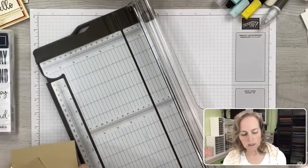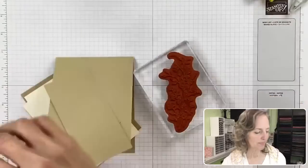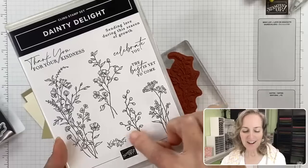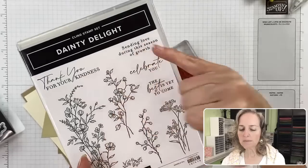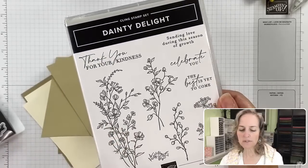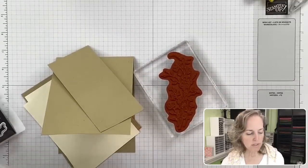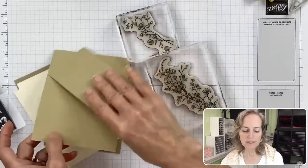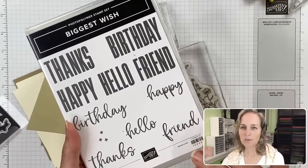The stamp set today is Dainty Delights, which has lots of beautiful fine-line floral images you can color in, plus sentiments like celebrate, thank you, sending love — all-occasion sentiments. It's a clear mount set. The inside of the card also uses one of the images. Instead of using the sentiments from Dainty Delights, I'm bringing in a sentiment from Biggest Wish — specifically the 'hello' from that set.